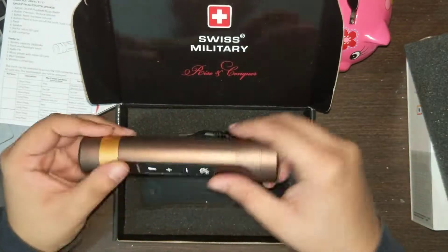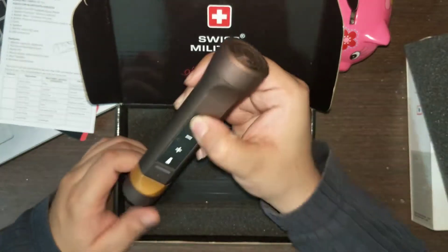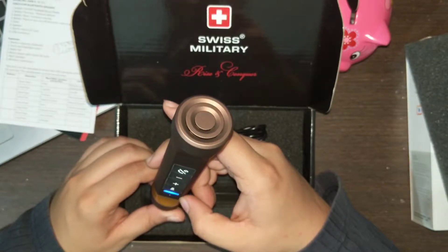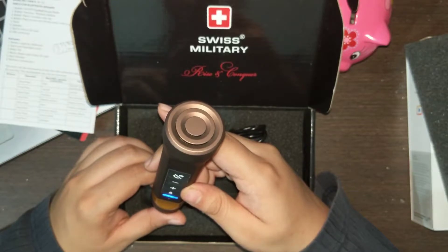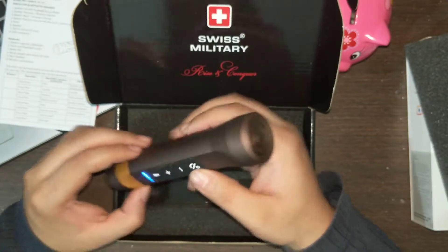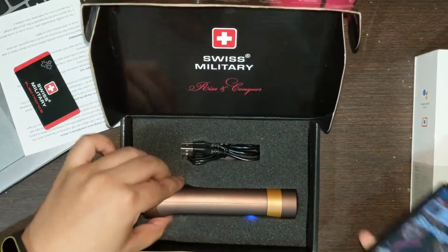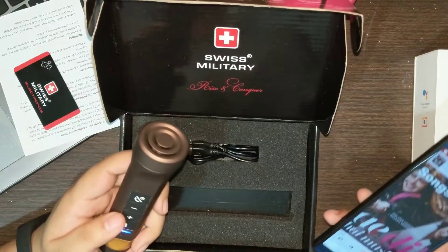Now let's turn it on and see how it sounds. I've already connected it to my phone, so let's play some music.